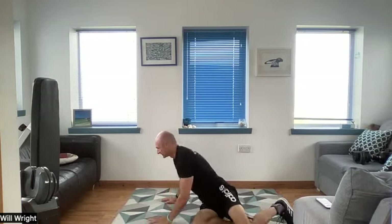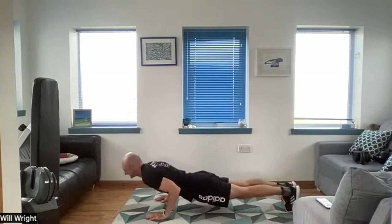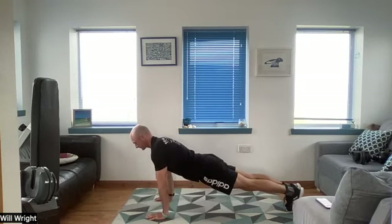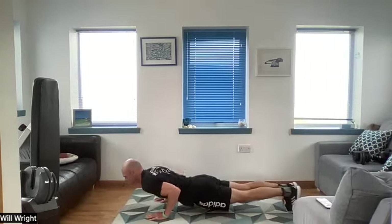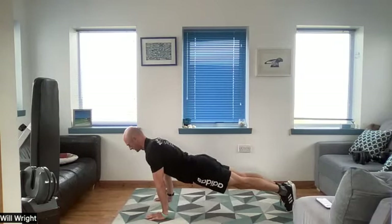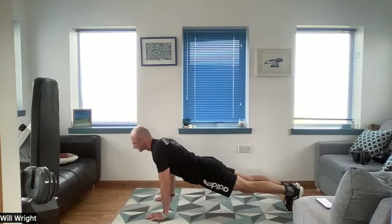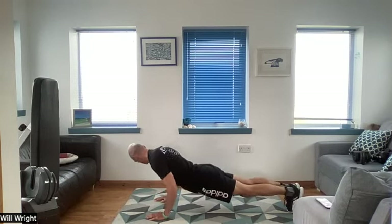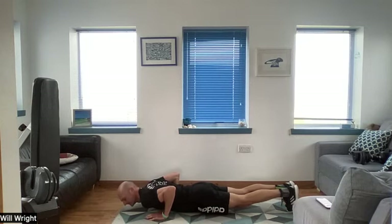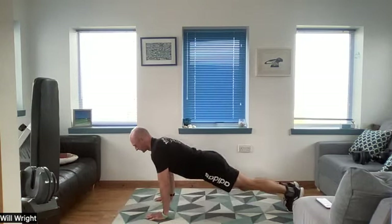Bring it back through, roll it over — last interval, of course, is a set of press-ups. Get ready, go! Finding your best way to do press-ups — are you doing full range all the way down, all the way up, or perhaps a smaller, quicker pulsing movement at the top, bringing that squeeze into those working muscles? However you're doing this, find a way that's effective for you. Take a little breather — up we get. That was your long circuit through.